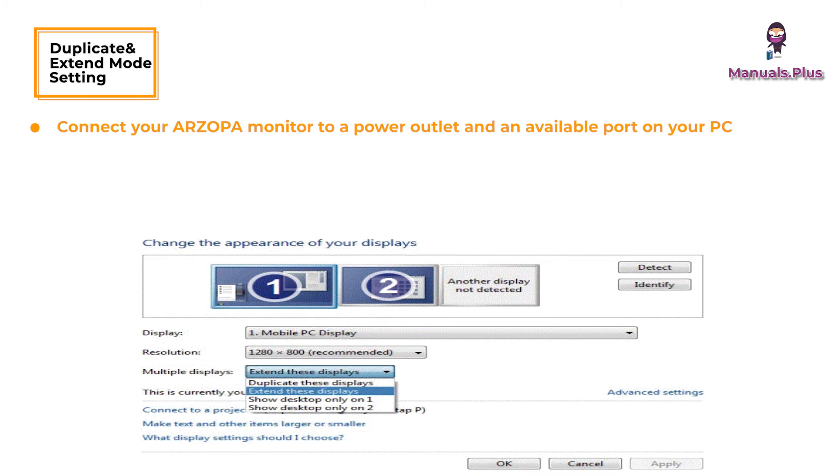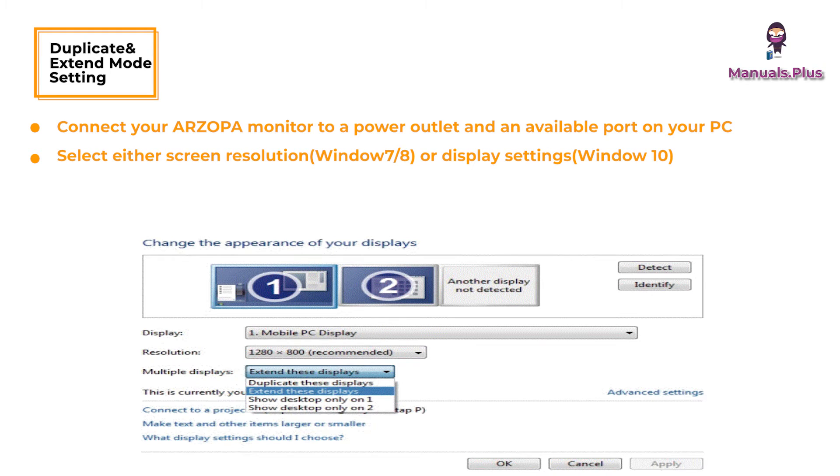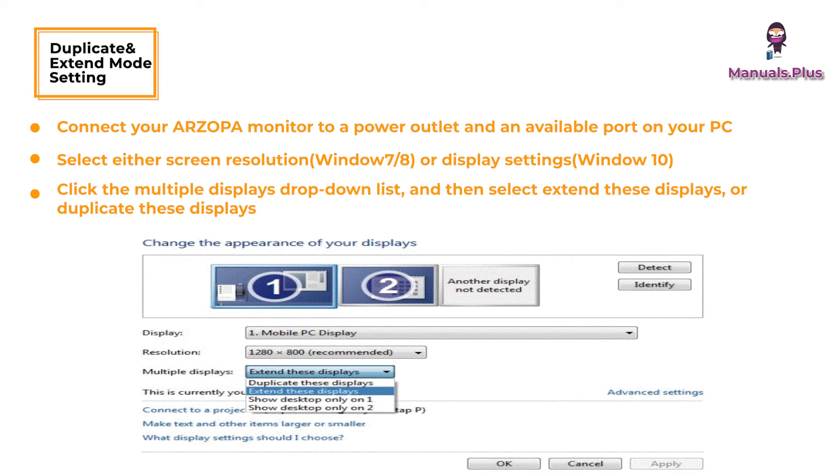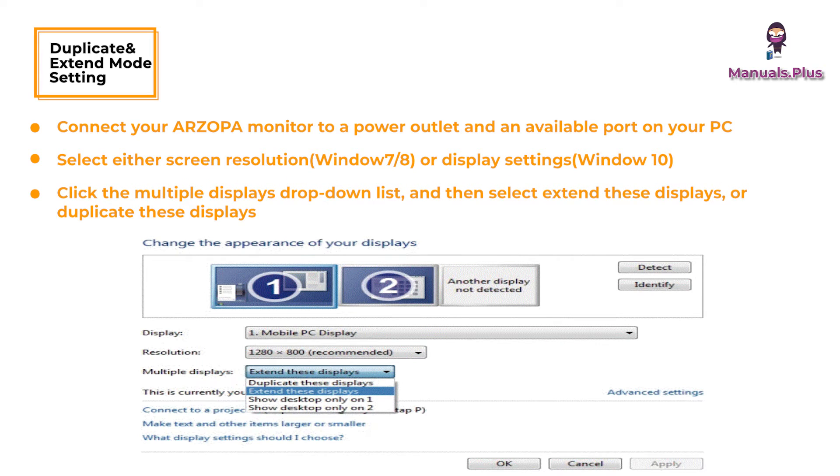For duplicate and extend mode settings: connect your Rzopa monitor to a power outlet and an available port on your PC. Right-click the desktop and select either Screen Resolution or Display Settings. Click the Multiple Displays drop-down list and then select Extend These Displays or Duplicate These Displays. Note: if you cannot see the additional monitor listed, click Detect. If that does not work, try restarting your computer and repeat the steps.